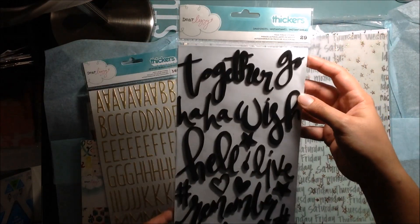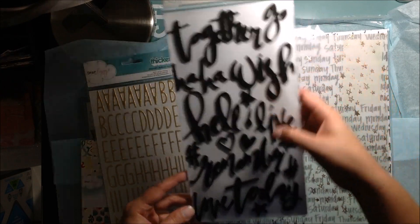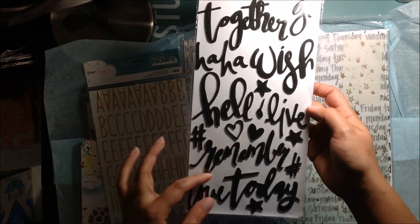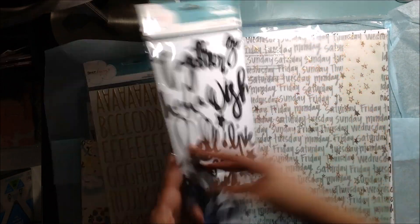And then I got these — the snapshots, which are black foam. They say things like 'together,' 'hello,' 'remember,' 'whatever,' 'best.' Really cute stuff.